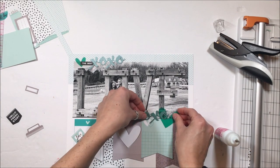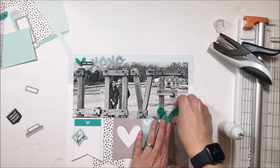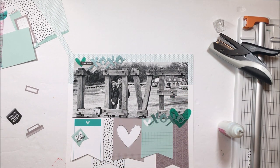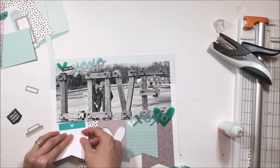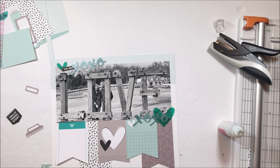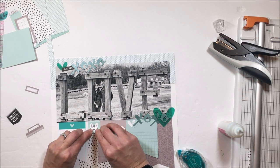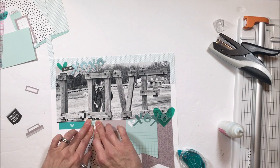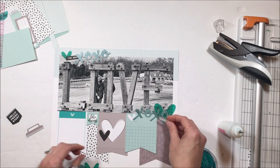I'm anchoring down the banners and now I want to sprinkle these XOXOs to create a visual triangle through my layout. There's going to be a top left cluster, a middle right cluster, and then a bottom center cluster — slightly off to the left — that just moves your eye across the page and creates some fun dimension.